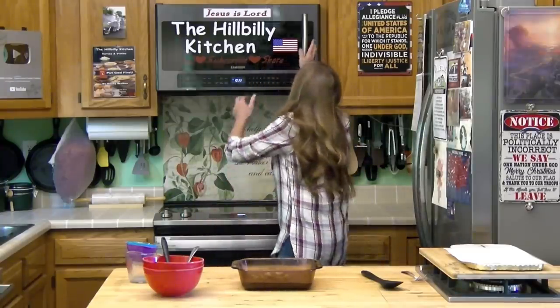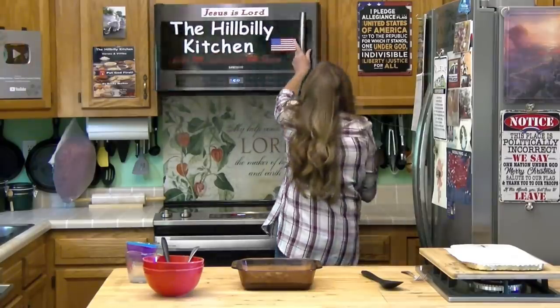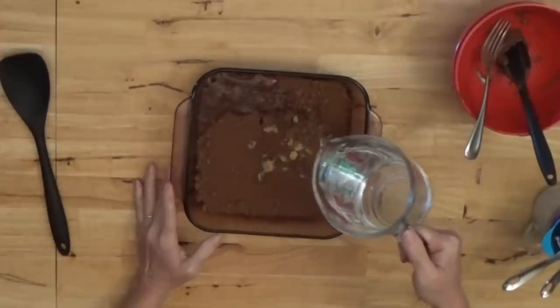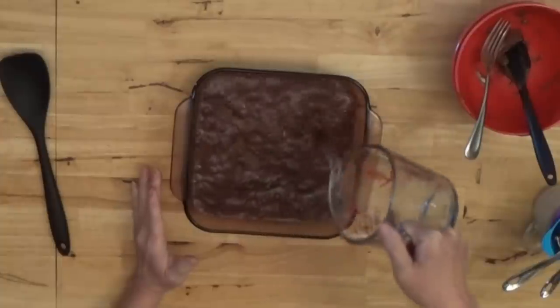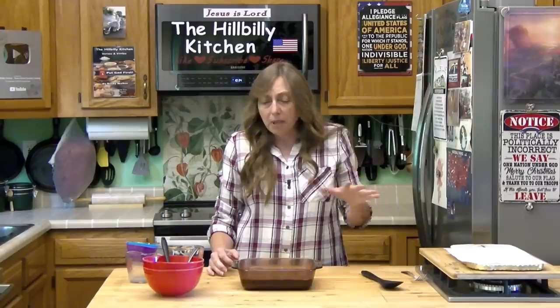Now we're going to get our hot water out of the microwave. You're just going to pour that hot water over top of your brown sugar, cocoa, and batter. Do not mix this — if you mix it it won't come out right. Now you want to put it in your preheated 350 degree oven. Depending on your oven, 40 to 45 minutes — the batter part will be done and it'll kind of spring back, and it should have a chocolate syrup bubbling up through the batter.